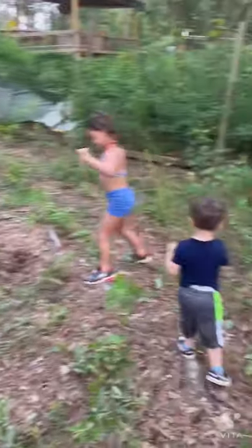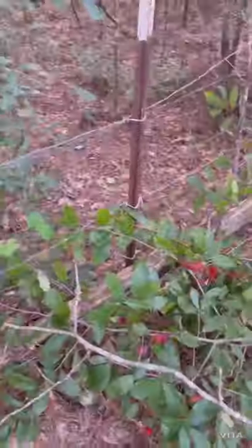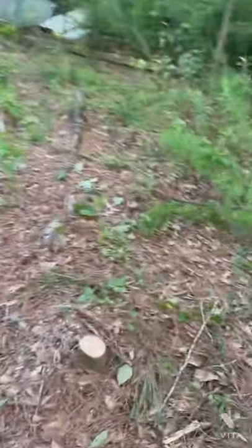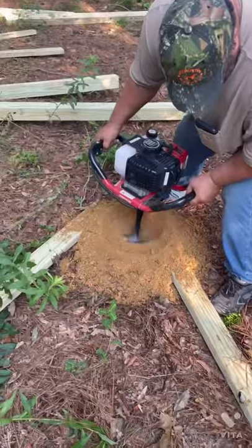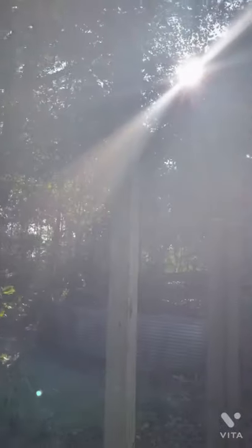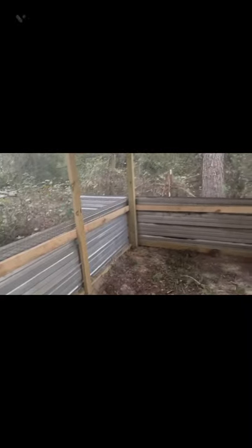We're prepping for the new flight pen, Rockwell, an old hog pen. My son and my niece are with us. This is Ethan Burry at Burry's Quail Farm.